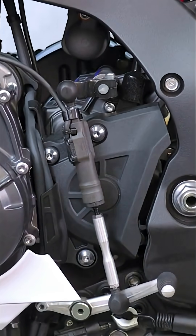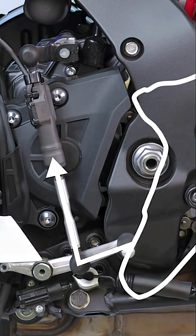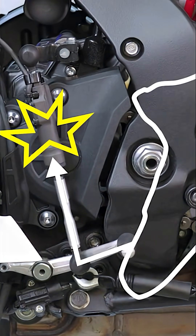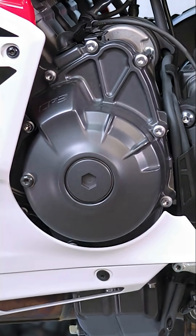With a quick shifter, there is a device in the shift linkage that senses lever motion and momentarily cuts ignition timing and/or fuel. So right as you begin to move the lever, there is a brief cut in power that unloads the transmission just enough to allow you to shift up to the next gear.